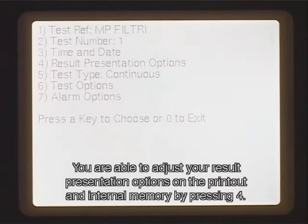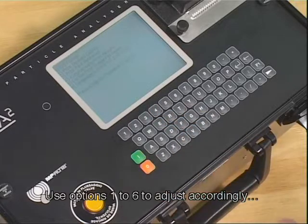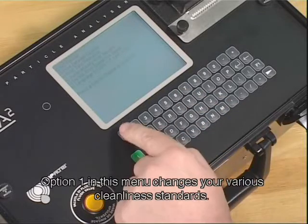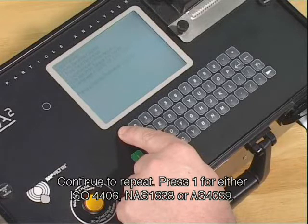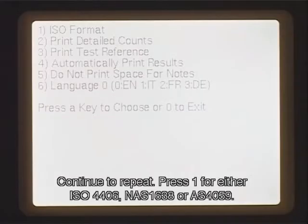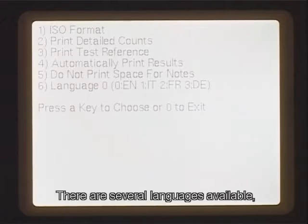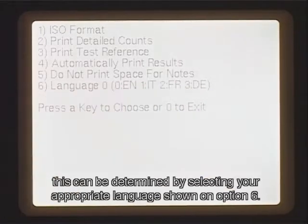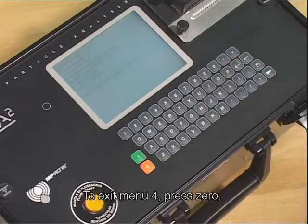You are able to adjust your result presentation options on the printout and internal memory by pressing 4. Use options 1 to 6 to adjust accordingly. Option 1 in this menu changes your various cleanliness standards — press 1 for either ISO 4406, NAS 1638, or AS 4059. Pressing 2 to 5 allows you to select or deselect certain requirements. There are several languages available, determined by selecting your appropriate language on option 6. This option will only be activated when the machine has been switched off and on. To exit menu 4, press 0.